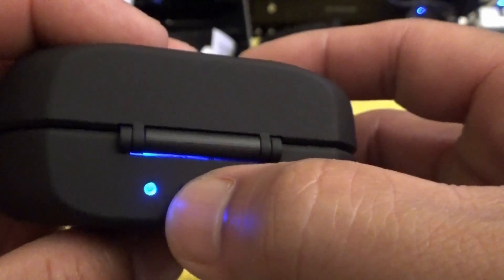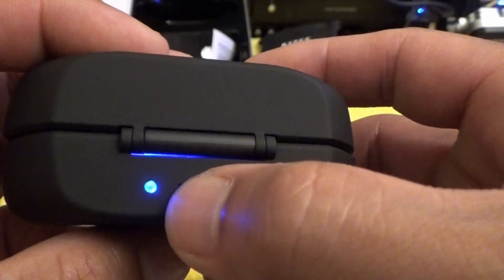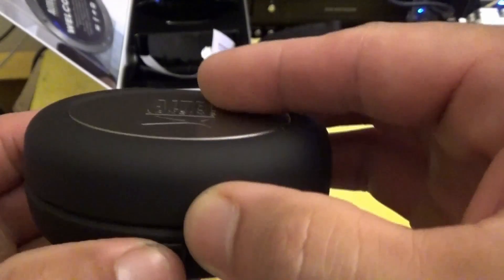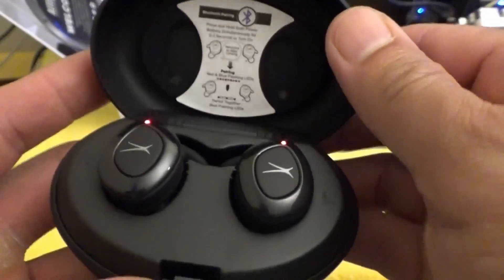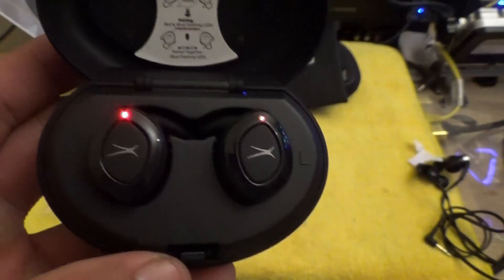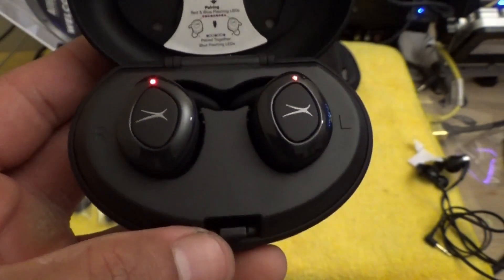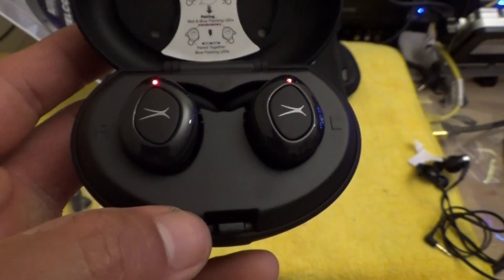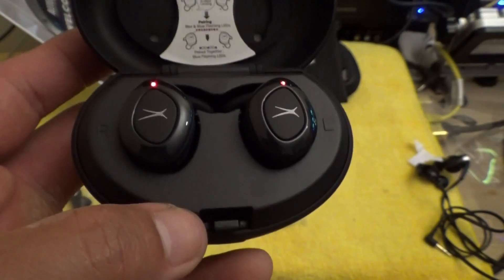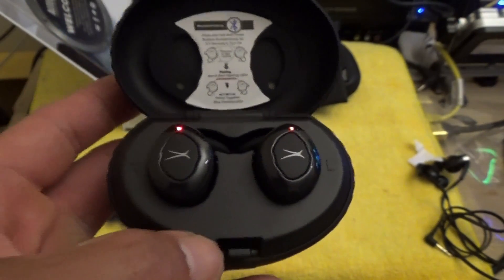On the bottom you can also charge the carrying case and your earbuds through Qi wireless charging. So if you have a Samsung wireless charger or any wireless charger, you can charge the case and earbuds that way instead of using the micro USB. There's also an LED light right here which tells you the earbuds are charging. Once they're charged, I'll show you how they fit and pair them up.